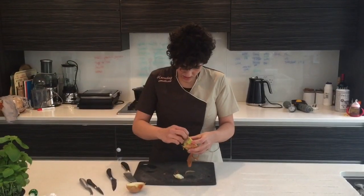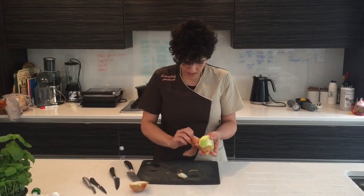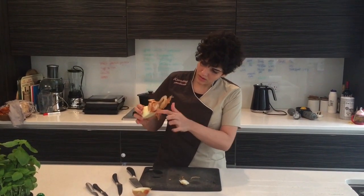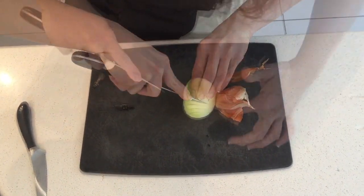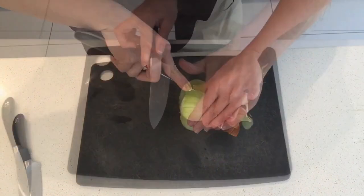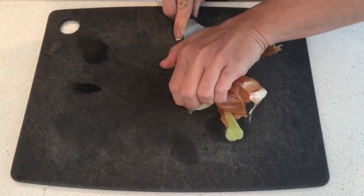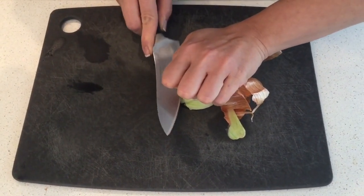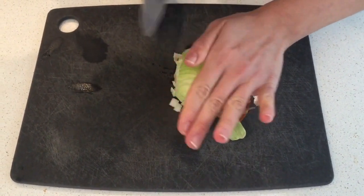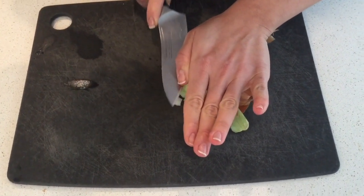We cut in half to make sure it's still attached to the bottom of the onion. Do not go at the end of the onion. I'm going to cut in this way: one, two, careful don't cut yourself, and three.